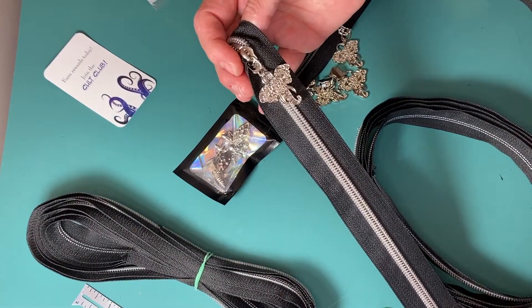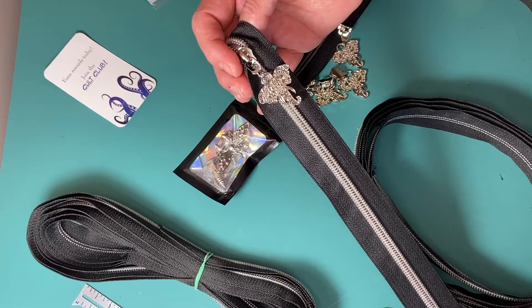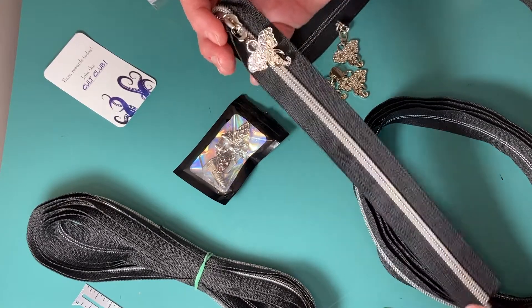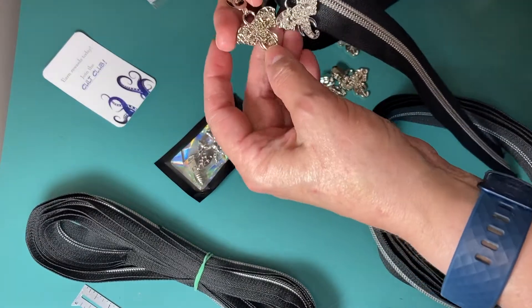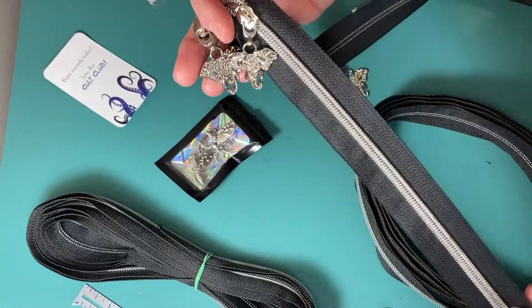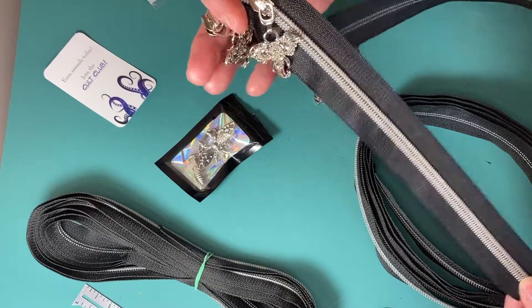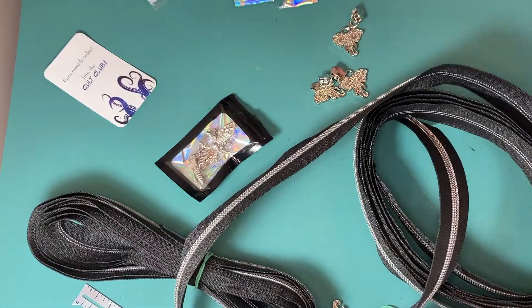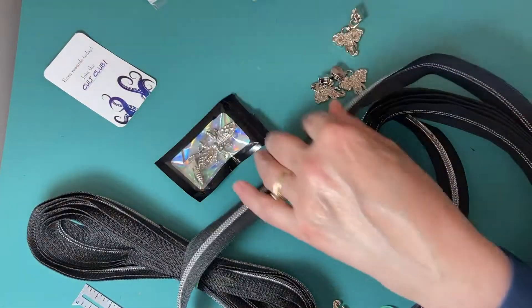I have two zippers in the new pattern, so that will be very lovely having two elephant pulls on my new bag. And what else is in here? These are more elephant pulls.